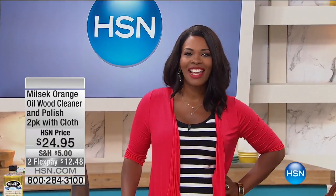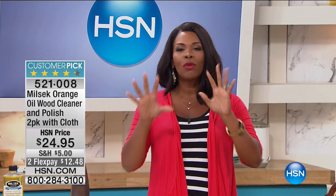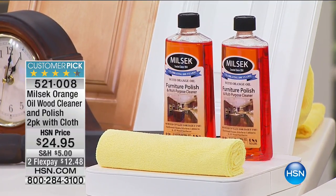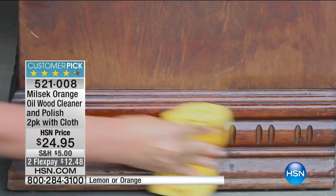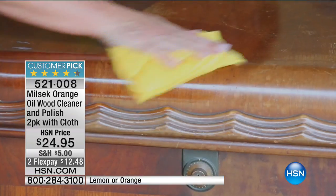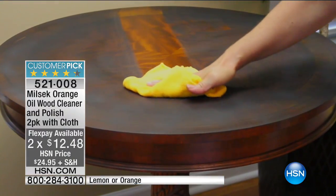It is always a great day here at HSN and I'm glad you're shopping with me. I'm Tamra Hooks and we're going to be talking about home solutions this hour. We're starting with a product designed to clean and polish the most expensive, beautiful surfaces in your home — the wood pieces, whether it's your floors, cabinet doors, or that amazing piece of furniture you've had for years. This is a two-in-one from Milsec — the orange wood polish and cleaner — a two-pack with a microfiber cloth included.